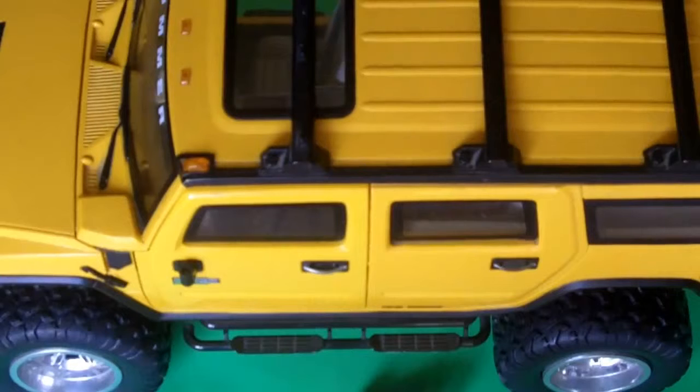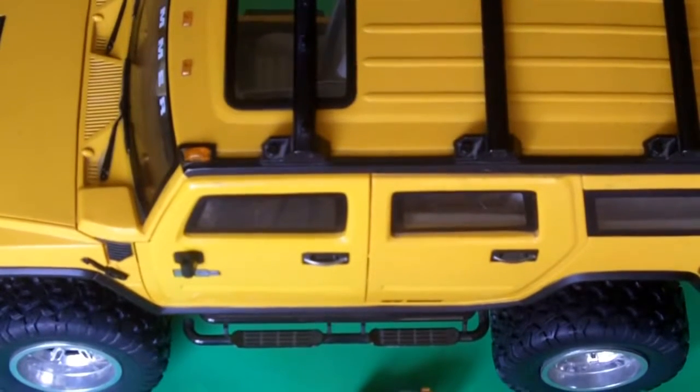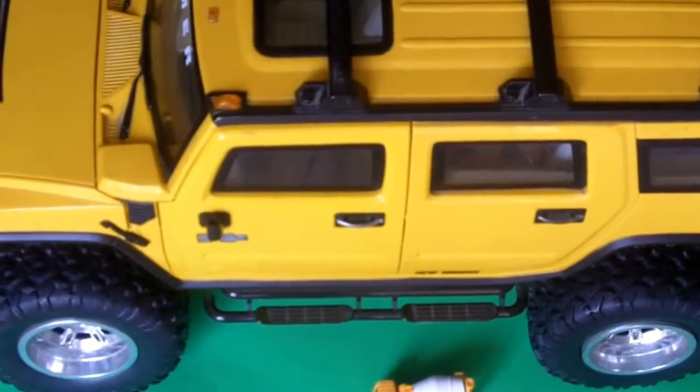Look how gorgeous it looks — here you can see the complete Hummer, and I put a little tiny truck just next to it so you can have an idea how big it is.